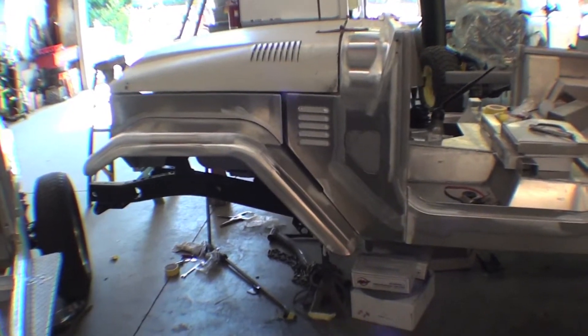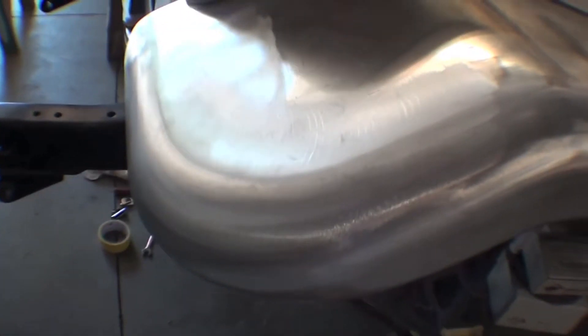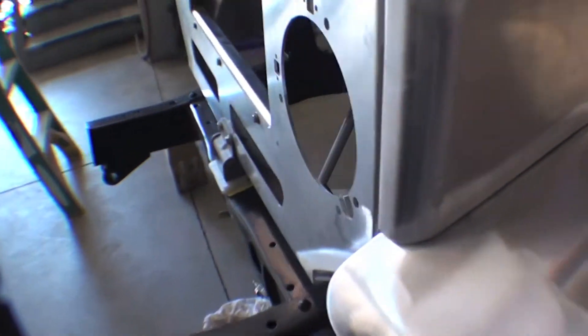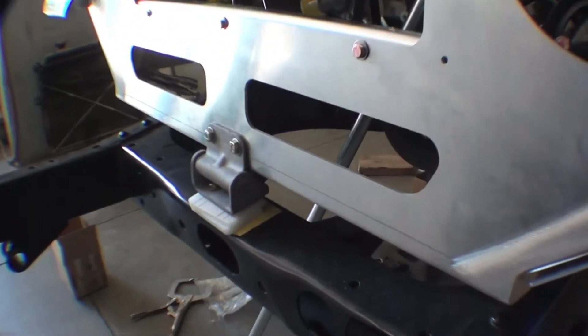We're using as much aluminum as possible. It's nice to see aluminum front fenders and aprons on. Done a really nice job over the years of refining these and making these really stock. We also have the front grille in — aluminum front grille — along with the stock bracket down there.